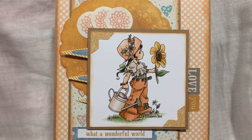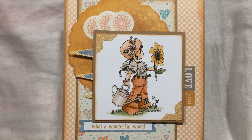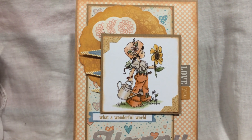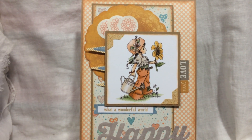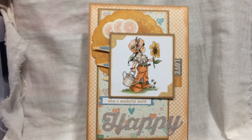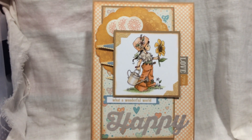Hi there! This is a card that I've made using a Hobby House topper and embellishments from a My Minds Eye pack. It's a different style for me but I've really liked the way it's turned out. I hope you like it.